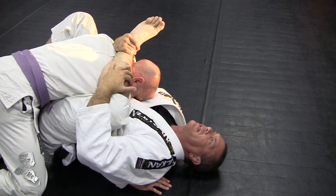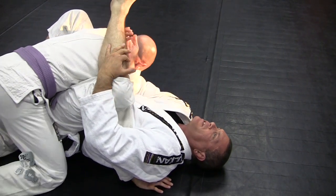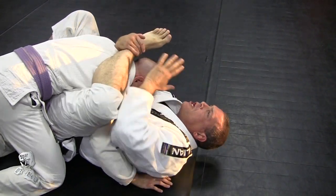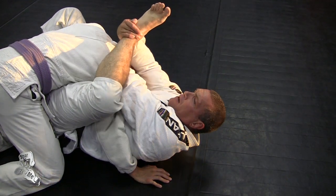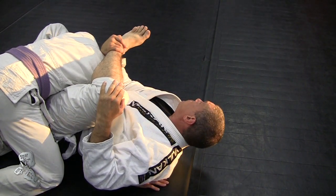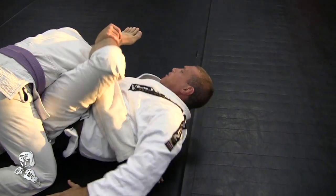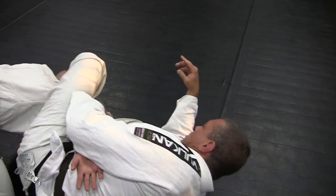The setup to omoplata is getting my arm from this side of his head to the other side. So all I'm going to do is take this hand that's hugging my knee, push his head, and get on this side. Now that I'm here, I execute the omoplata by hipping out, putting my foot on the mat, and sliding my bottom leg out.